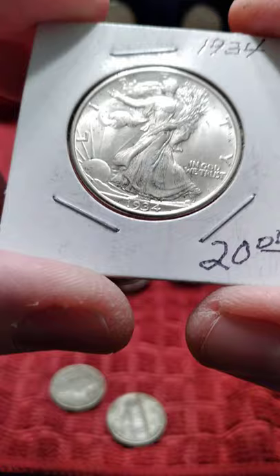Hello YouTube. Today I want to talk about Walking Liberty halves. This is a kind of a nice looking one. Most of the design is still there.